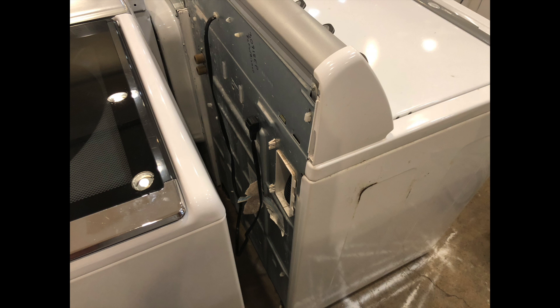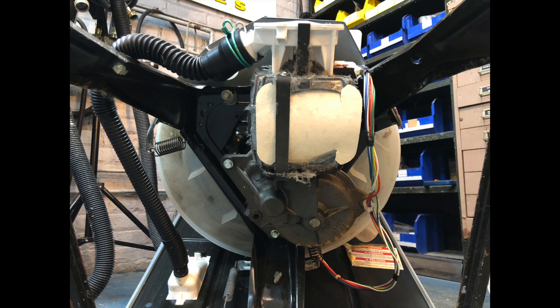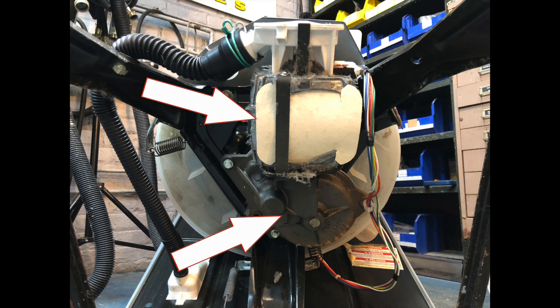One of the easiest ways to identify a direct drive washer is by looking at the back of the machine. All direct drive back panels are kind of different colors, but they all look very similar in that the entire back panel is one piece of metal. Intuitively you might think to remove the back panel to access the washer, but that's not the correct way to do it. Another great way to tell is to tip the machine back and look underneath — if you see the motor seemingly directly plugged into the transmission with no belts, then you're looking at a direct drive washer.